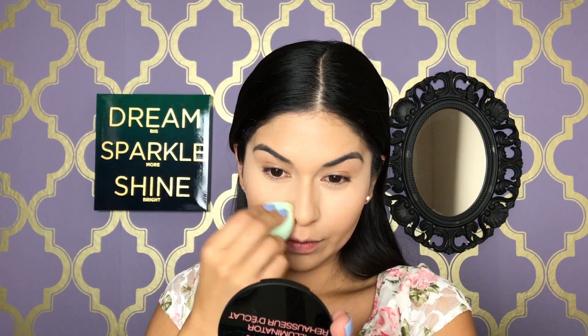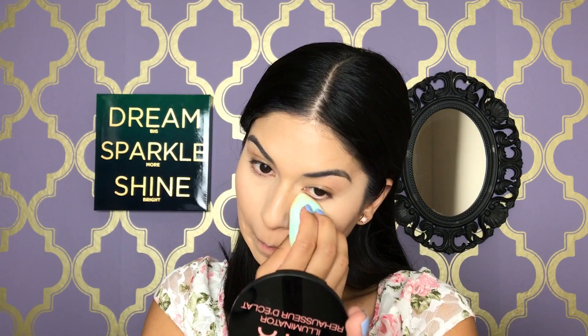I'm going to set my under eye with the Dermablend Setting Powder. Then I'm going to swirl a big fluffy brush in my powder foundation and set all the foundation in.